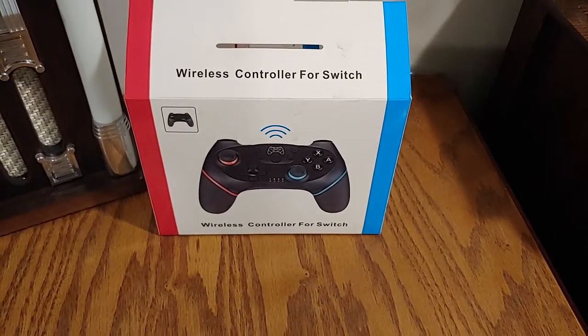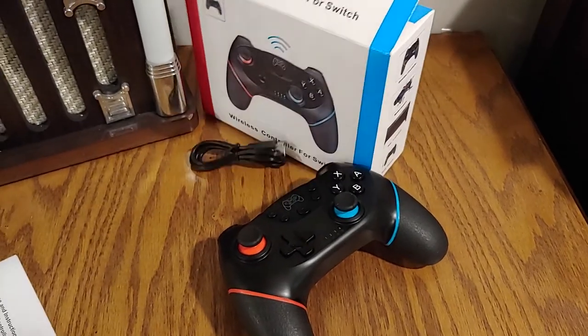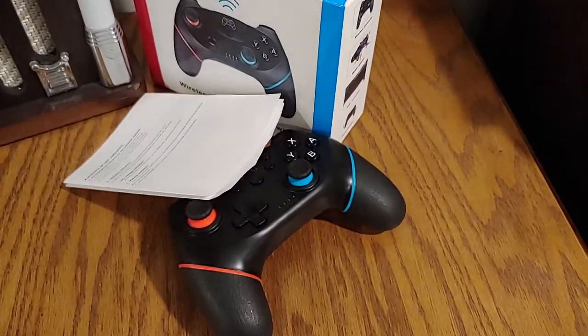Starting with the unboxing, you get the controller itself, a USB-C charging cable with no power brick, and instructions on how to pair this with your Switch.